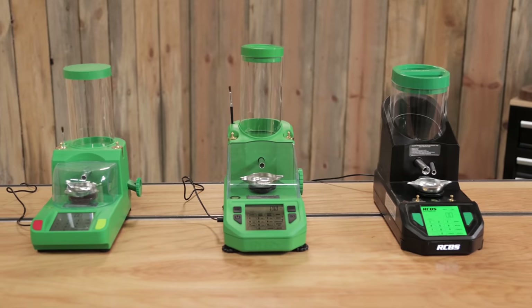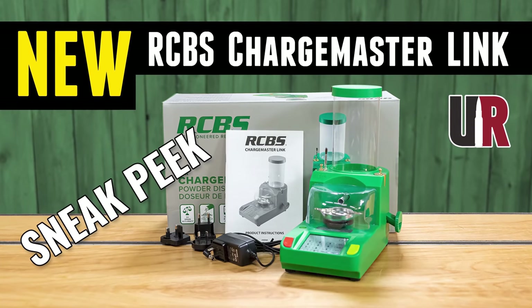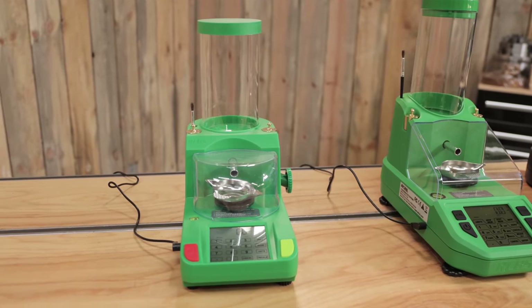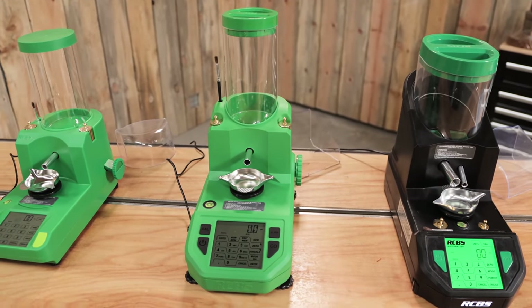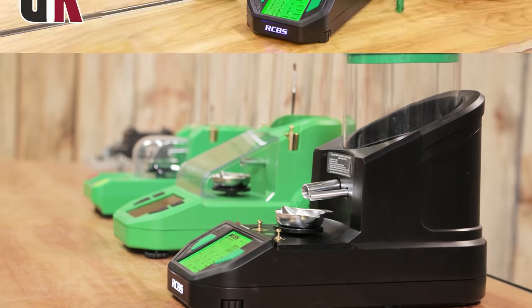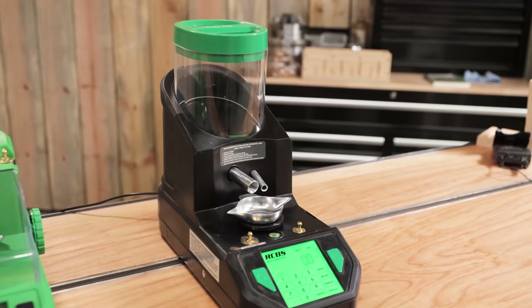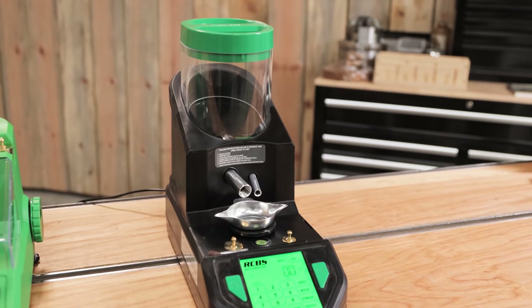For 2021 and 2022, there are kind of three tiers in the electronic powder dispenser category from RCBS. You've got the Chargemaster Link, which we've already shown — that is at a lower price point and it's got Bluetooth connectivity. The Chargemaster Supreme is in the middle tier, also with Bluetooth connectivity. And then last year you saw the Matchmaster, which has premium functionality: 0.04 grain accuracy, Bluetooth connectivity, and some other things like the dual tubes.